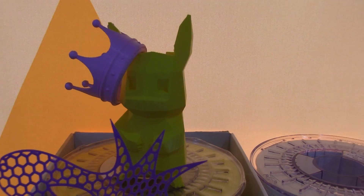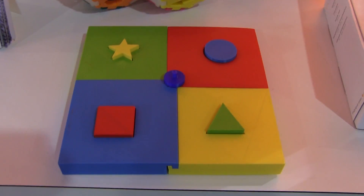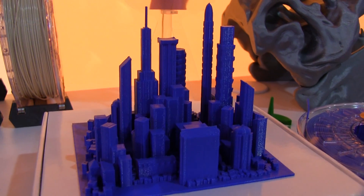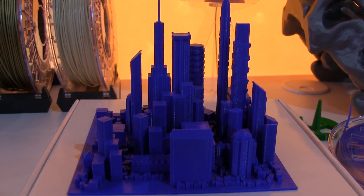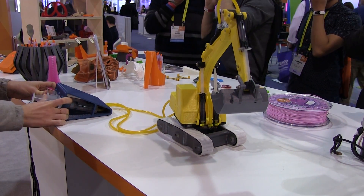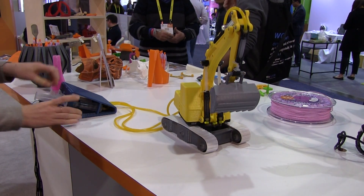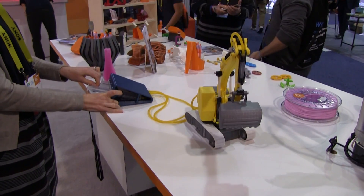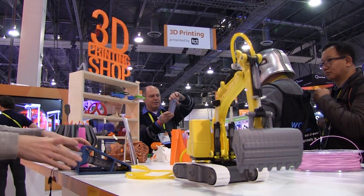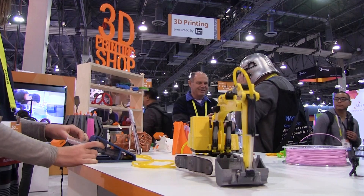Also at the booth were prints they've made from their printers, and they looked great — really good, and I was impressed as well as I could be. There was one specific print that I thought was really neat: they had a backhoe, and it was hydraulic. They had water lines from syringes going to different parts of the back arm, the backhoe, and it worked — the lady was moving it around and it was cool. I would probably print something like that myself.